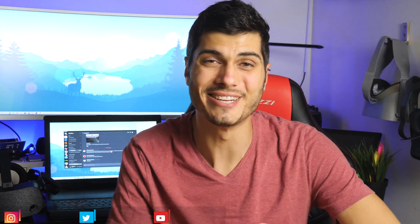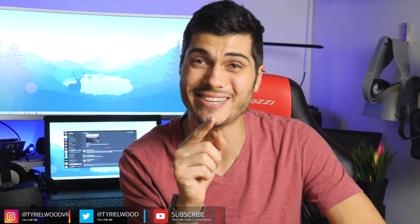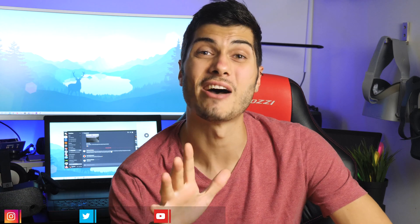Hey guys, Tyler here. Welcome back to the Trudelenses series, the series where we stick a camera in front of the lenses of our VR headset. This video is going to be very interesting because so many headsets are coming up in this period and the resolution just keeps going up like crazy.